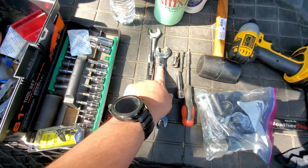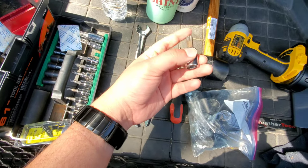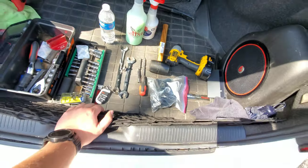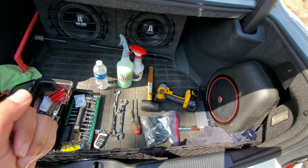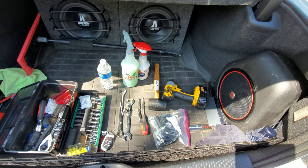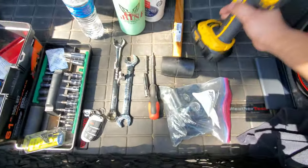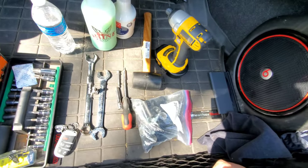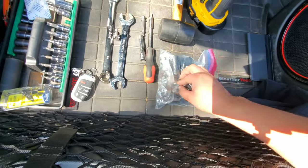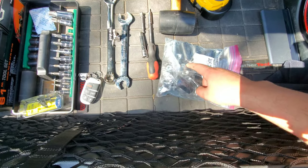You need a 19mm — I have two, one ratcheting and one normal — and a T50 for the seat belt bolt. If this is the first time you're doing it, you'll need either a really strong impact or a heat gun for the seat belt bolt, because it has loctite on it from the factory. I had to use a heat gun because my impact isn't strong enough. Also, some spacers and seat belts — since I don't have a harness, I need to reinstall the seat belts.